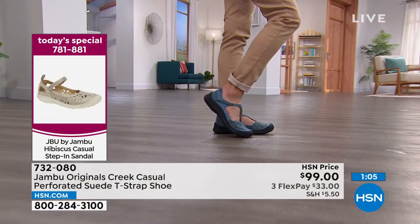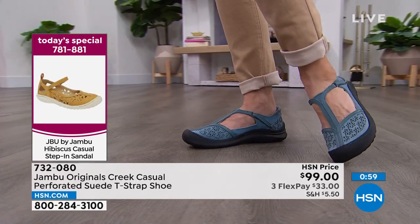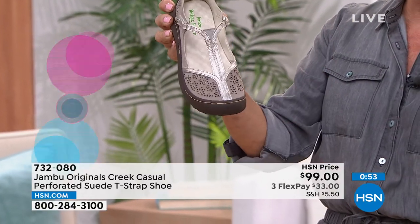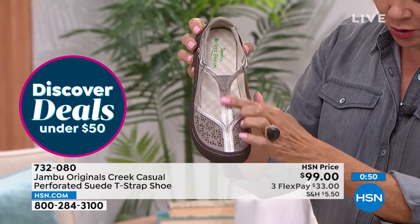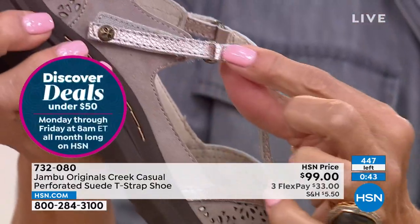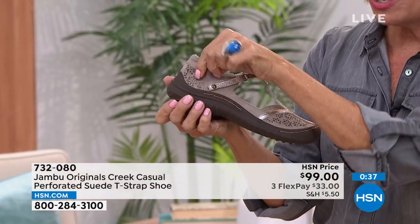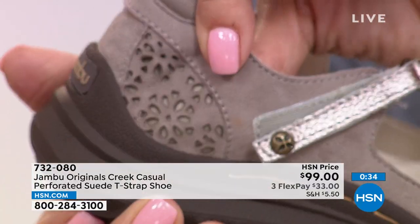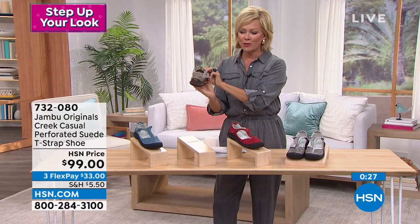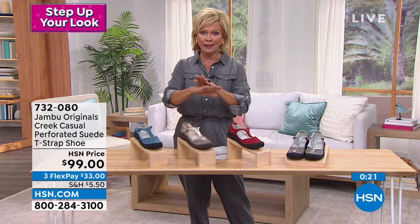This is now last call on two colors — the red and the taupe. We have less than 80 in the red and only 50 in the taupe. This is genuine kid suede with that beautiful T-strap design and elastic goring for extra stretch. Looking at the close-up, you can see a little bit of a metallic or two-tone effect with an extra layer underneath. There's also that extra padding at the heel. All those things make a difference. Red and taupe — last call. The item number is 732-080.